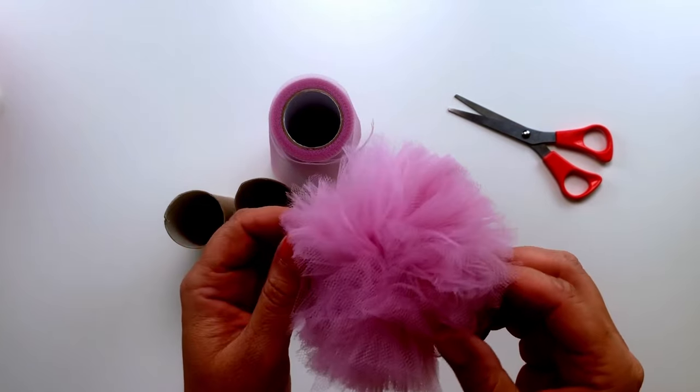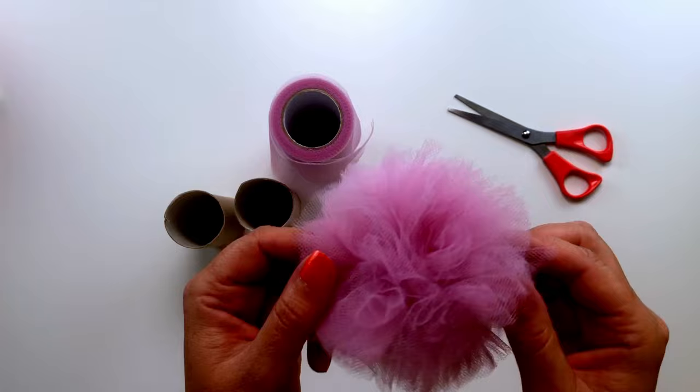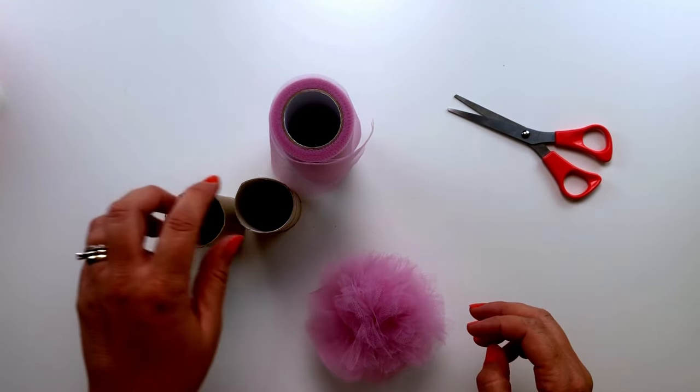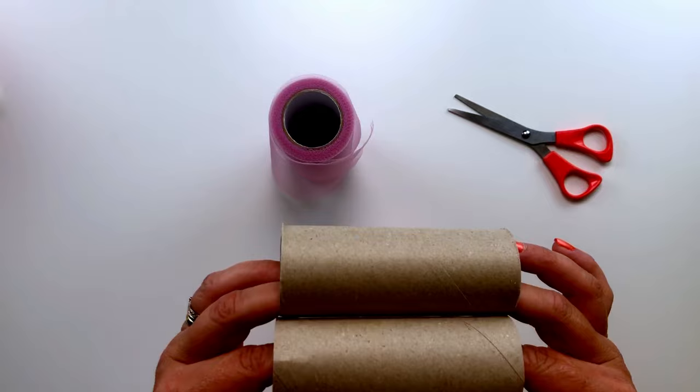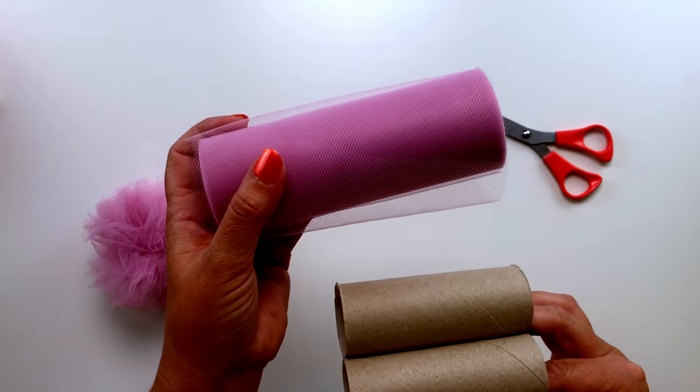Hi everybody, welcome back to Awesome Crafter. Today in this video I'm going to show you how we're going to be making this fantastic tulle pom-pom. To get started we're going to be using two toilet tubes and one roll of tulle.